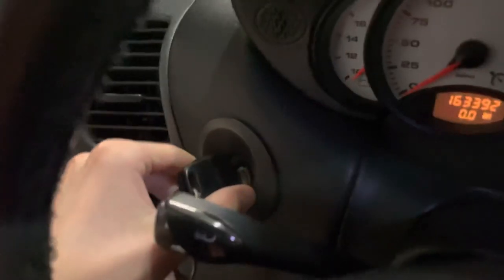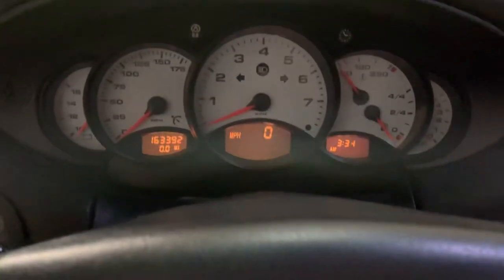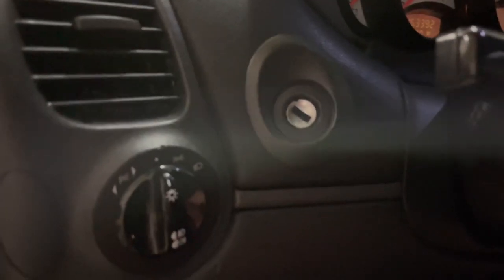I don't know if you caught that, but... nothing. And that seems to be because of a bad ignition switch.